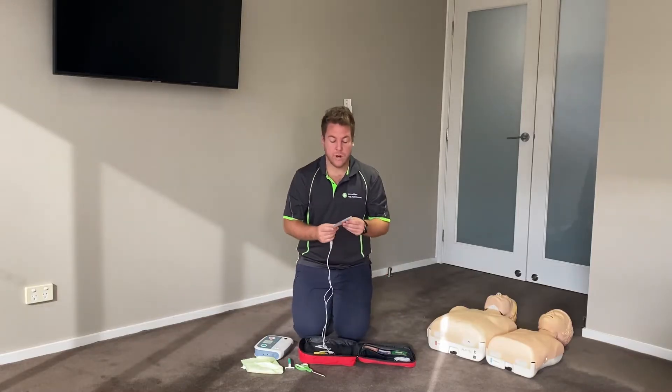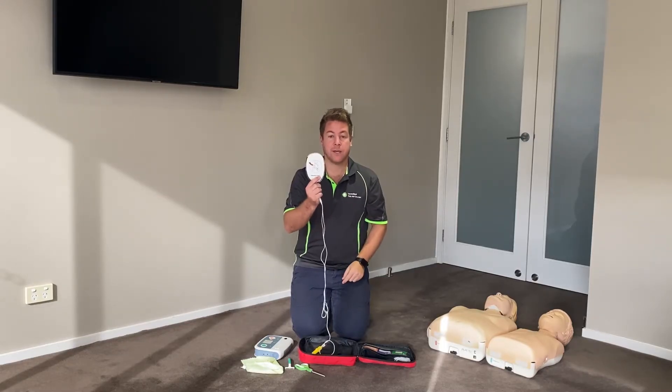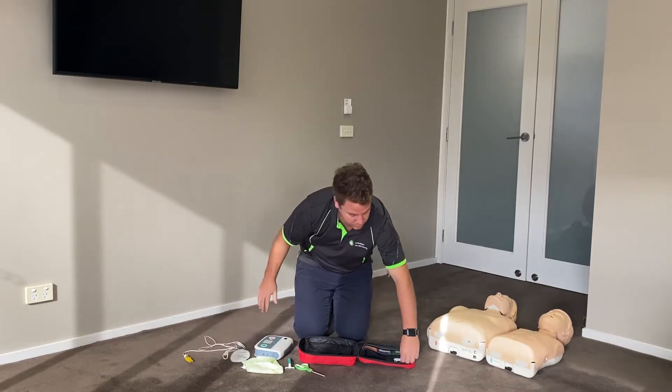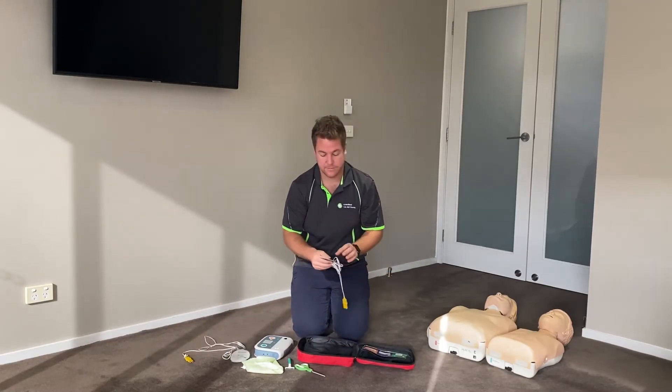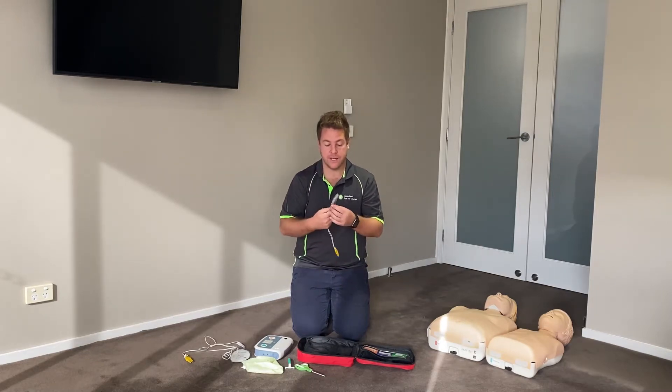In your kit you will have adult pads, and on these pads is a diagram showing where to place that specific pad. The bigger pad is the adult pad. You will also have children's pads, and again, on the pads will be a diagram showing where you need to place that specific pad.